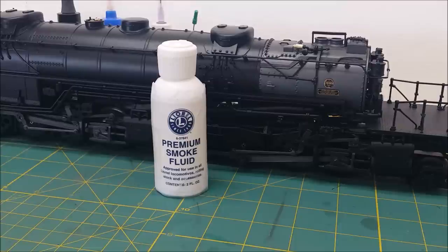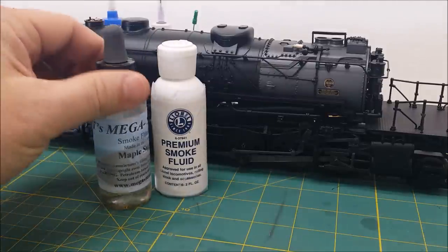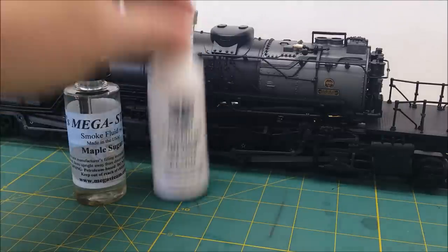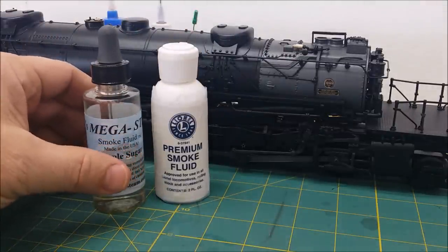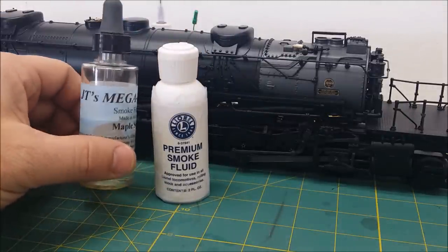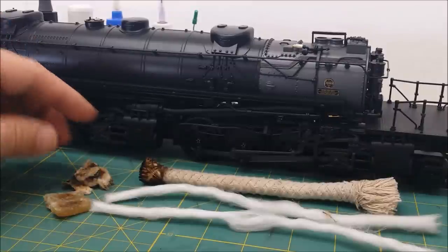I want to see if there's a difference between the mega steam — I'm not saying one's better than the other. Lionel recommends their own product; obviously the smoke units on here were designed using this. The mega steam — they put out an email, I'm sure you read it. It's thin, it's not very thick, it does evaporate, this does evaporate. We'll take a look at that in the wicks. So here are the three different style wicks.